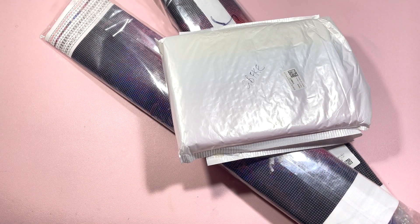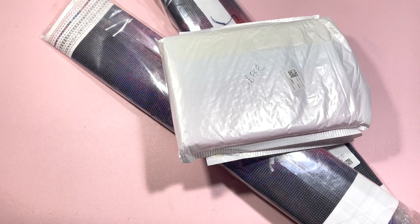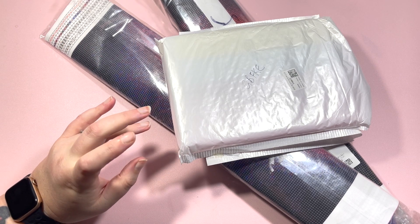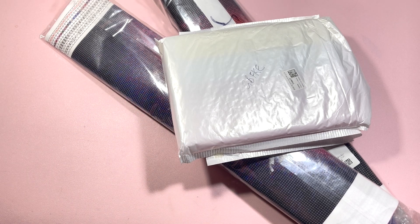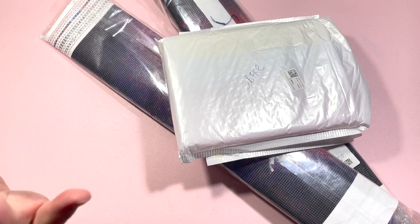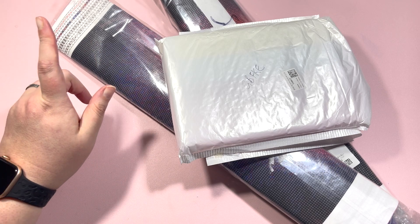Hi everyone, it's Claire from Primer Painting Nerd. Welcome to an unboxing video. The guys at GBfke reached out to me again and asked if I wanted to pick out some more products for a review. I thought they were a really great company and their products were really great last time I worked with them, so I said yes.